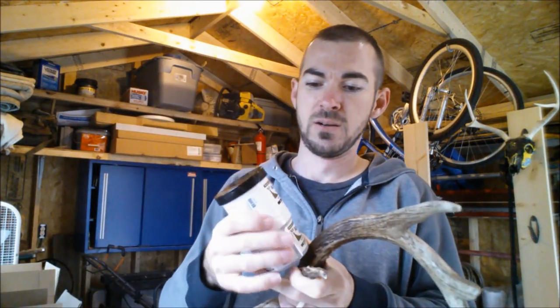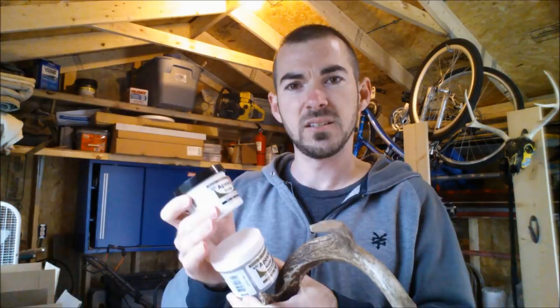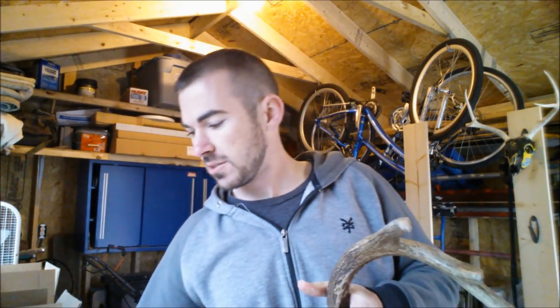So what we're going to use to fix a broken tine is called epoxy sculpt. This is a two-part epoxy. You mix the two together, leave it to harden overnight, and it becomes rock solid just like antler.